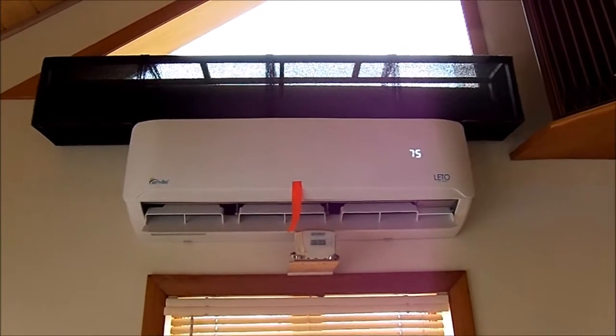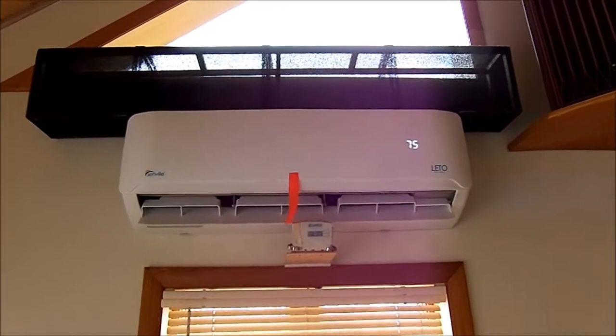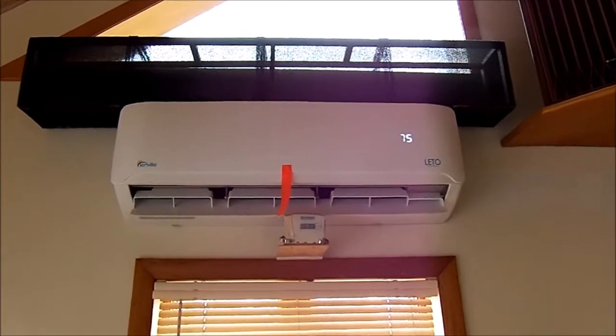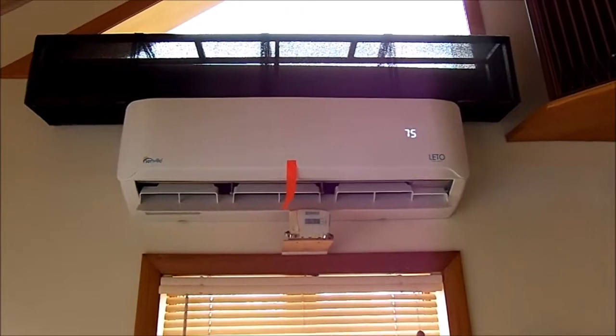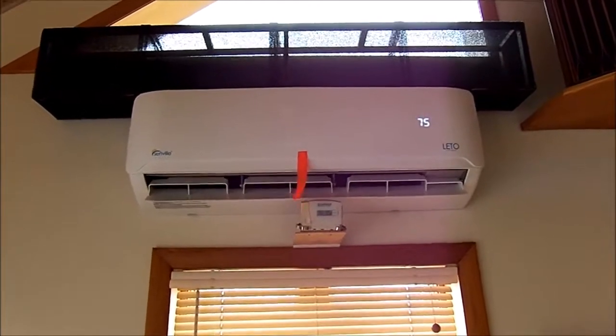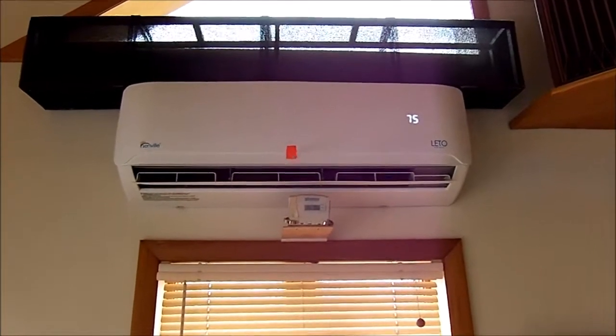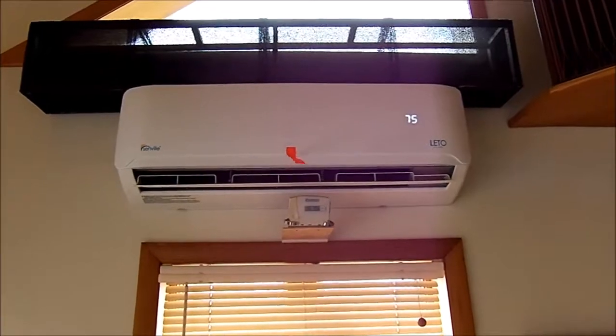I have checked the pre-filters inside the unit that come from the factory and they are spotless. They required no cleaning at all over the past year, and you can see the unit has just changed modes here a little bit.